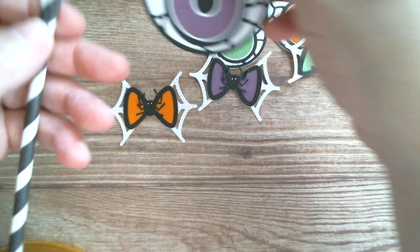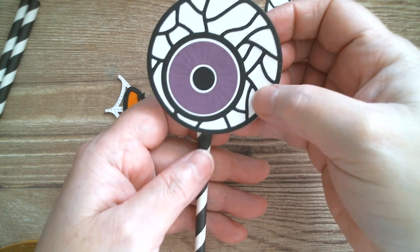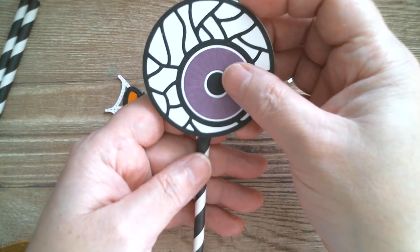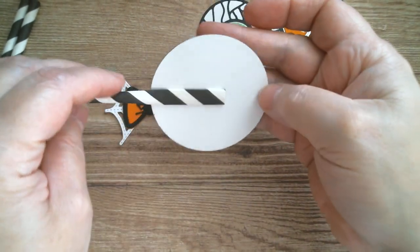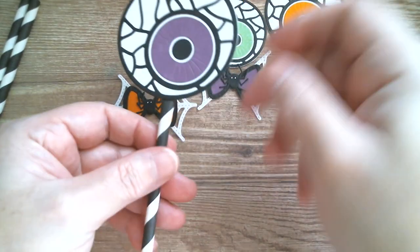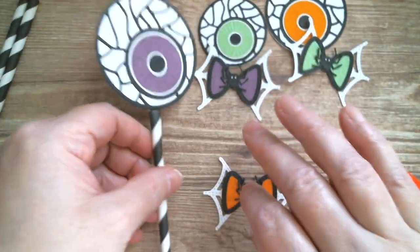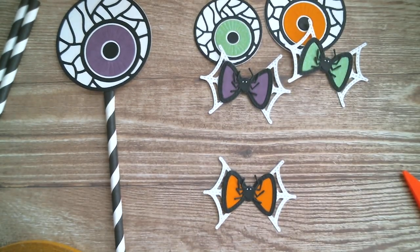You end up with eyeballs at different heights. Decide which way around you want your eyeball - whether facing left, right, up or down. I kind of like it looking in. Find the centre of your eyeball, press flat so the back is nice and flat, and it's now attached to your eyeball on a stick. I'm going to attach the other eyeballs in exactly the same way.